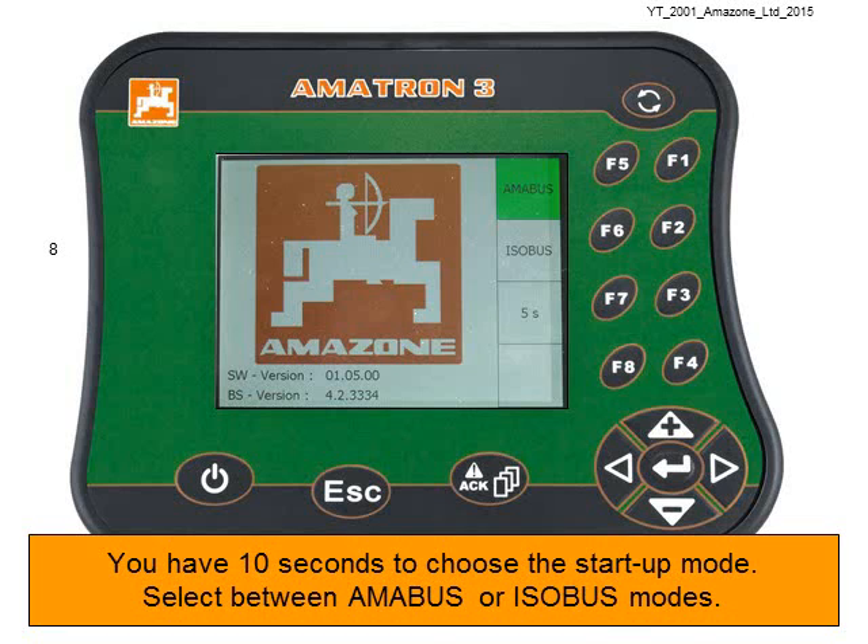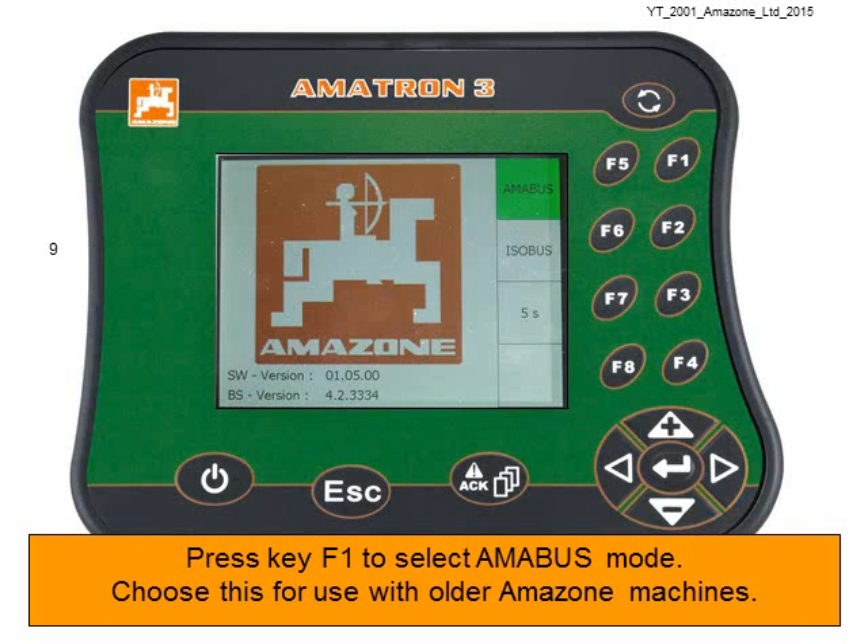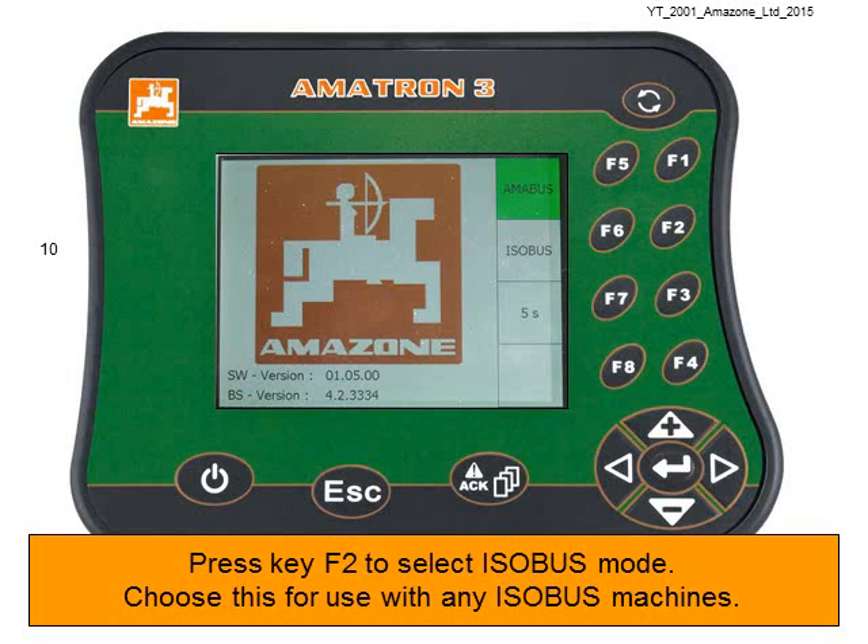You have 10 seconds to choose the startup mode. You can select between Amabus and Isobus modes. Press key F1 to select Amabus mode — choose this for use with older Amazon machines — or press key F2 to select Isobus mode.